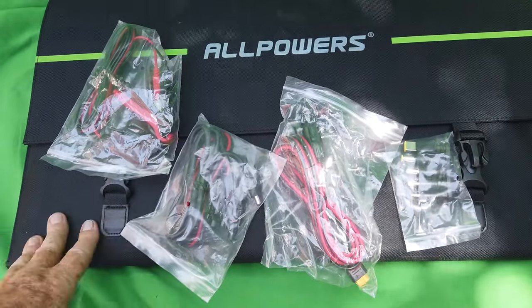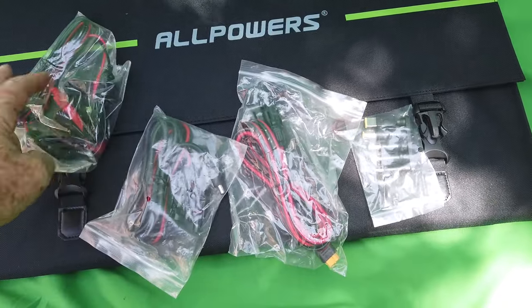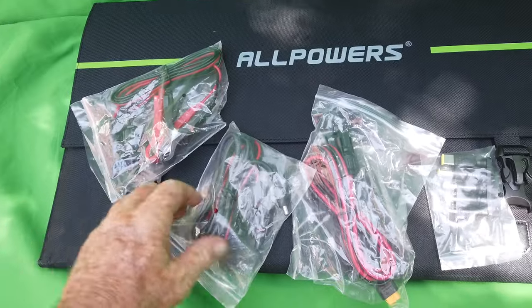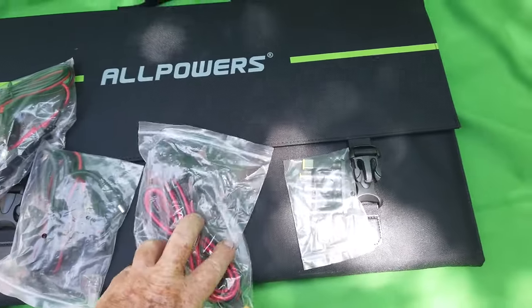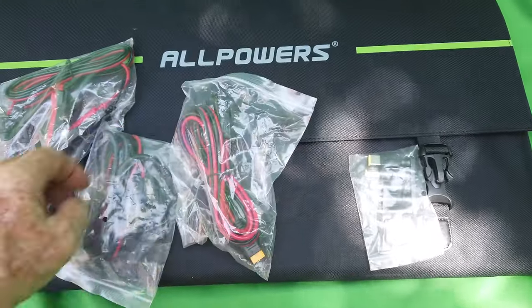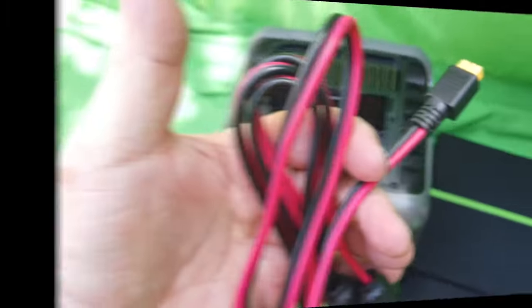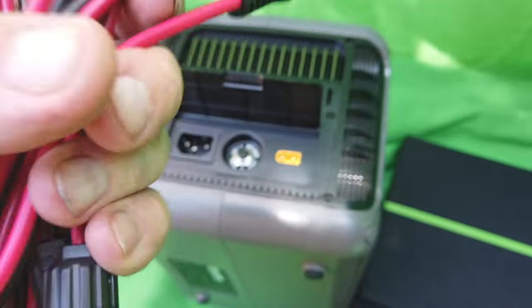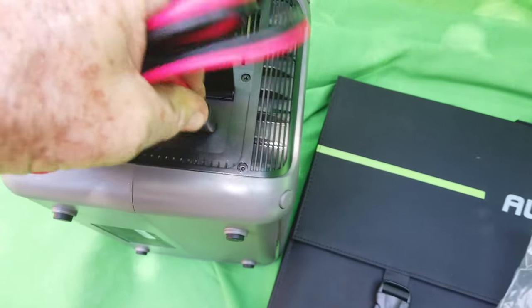Inside this solar bag, you've got all kinds of connectors — these are snap connectors that connect to the battery, to the charger. This one here connects the solar panel to the charger, and these are universal outlets. These are the cables: this goes into your solar panels, and this plugs into your charger. It's pretty foolproof — you can't mix them up, it's pretty easy to do.